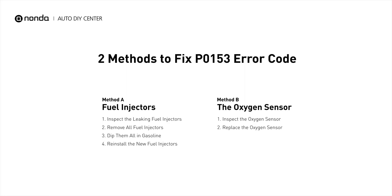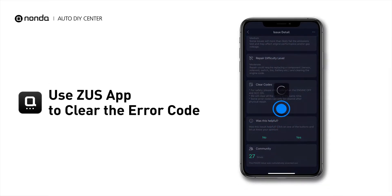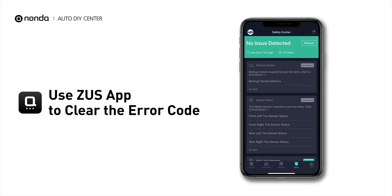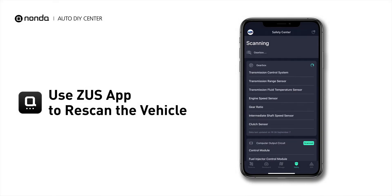So here are two of the most practical solutions to fix the P0153 error code. After the repair, you can use the Zeus app to clear the error code, and tap the Rescan button one more time to make sure everything is fine with your vehicle.